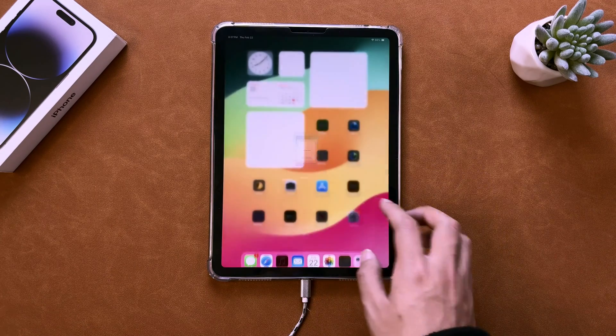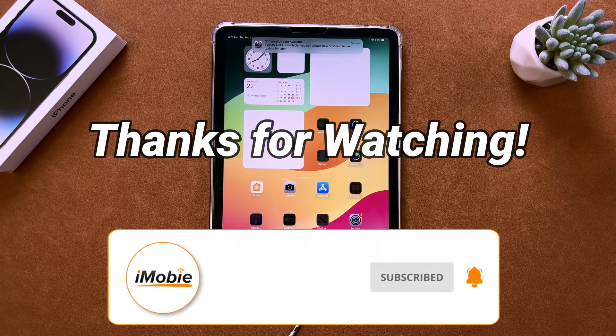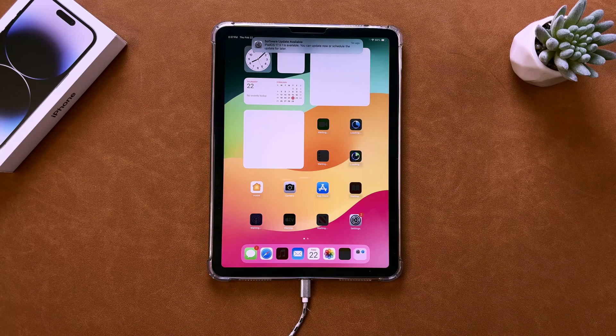That's all for today's video. Thanks for watching. Please don't forget to subscribe to our channel to get more tips, and leave a comment if you have any questions.